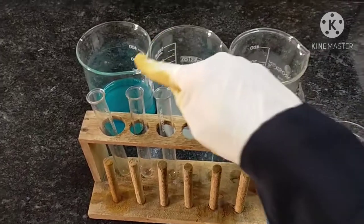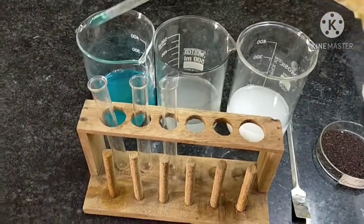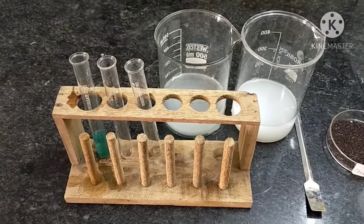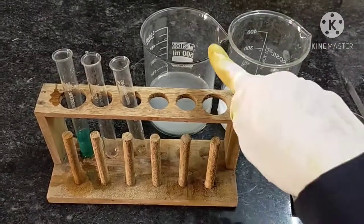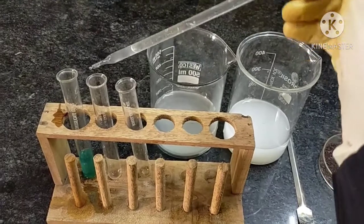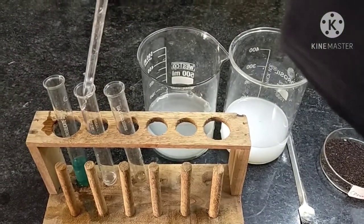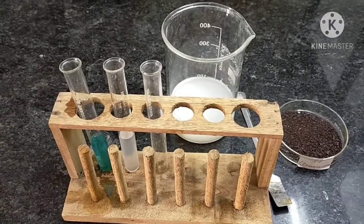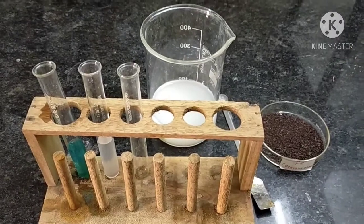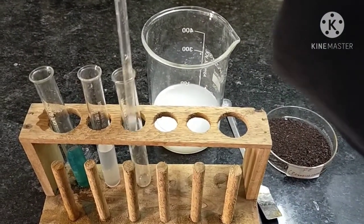So here we are going to take first copper sulfate solution in the first test tube. Take a dropper and add a few ml of copper sulfate solution and pour into the first test tube. After adding copper sulfate solution in the first test tube, now we will add zinc sulfate solution in the second test tube. Take a dropper and add a few ml of zinc sulfate solution. After adding two different salt solutions, now we will add aluminum sulfate solution in the third test tube. Take a dropper and add a few ml of aluminum sulfate solution and pour into the test tube.